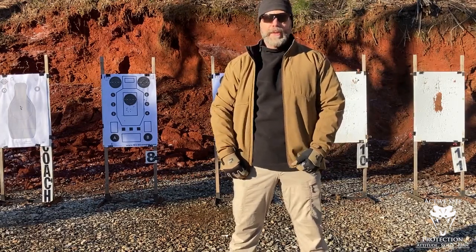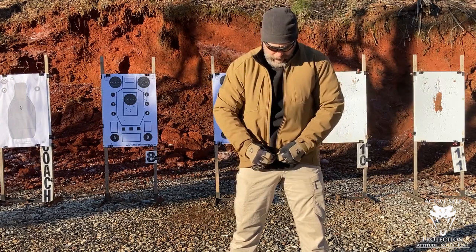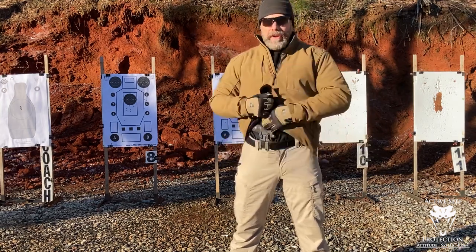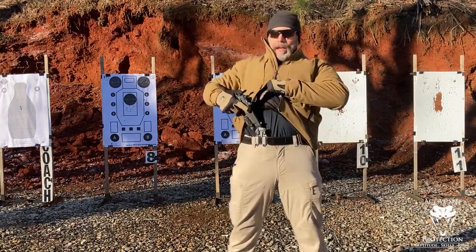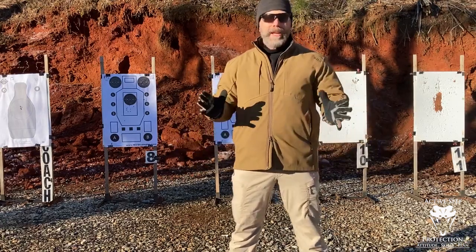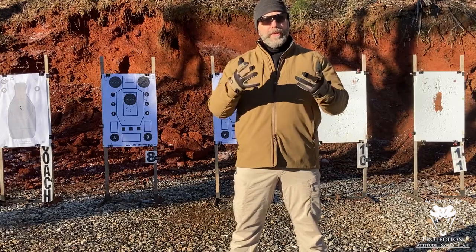As soon as we start zipping these layers up, things get more complicated. One place appendix carry shines is if you have a zipper — this jacket has two zippers. I can leave the bottom one pulled up slightly, which still allows me to get to the gun and pull it out. It's definitely not a fast draw; there's a lot more work to do and I need to be incredibly careful getting back in the holster. The little tabs on the jacket skirt need to go because they can get inside the trigger guard. This is a 5.11 jacket — it's not a particularly fast draw but it is what I can do with gloves.